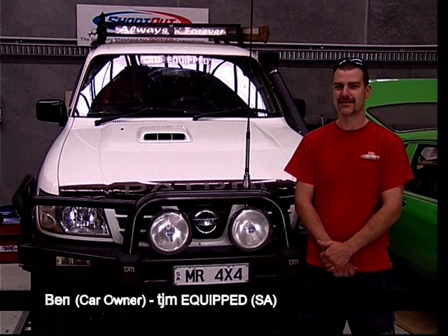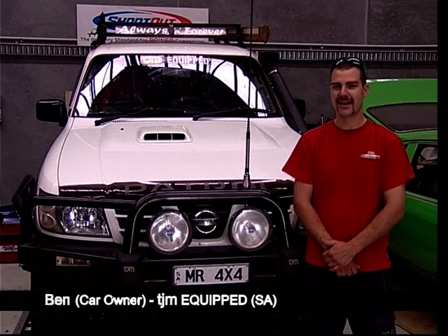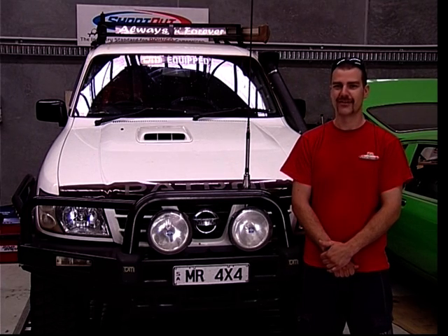Hi, my name's Ben. This is my 2003 Nissan Patrol running Cat 1540 diesel oil. We're gonna give it three hard runs on the dyno.